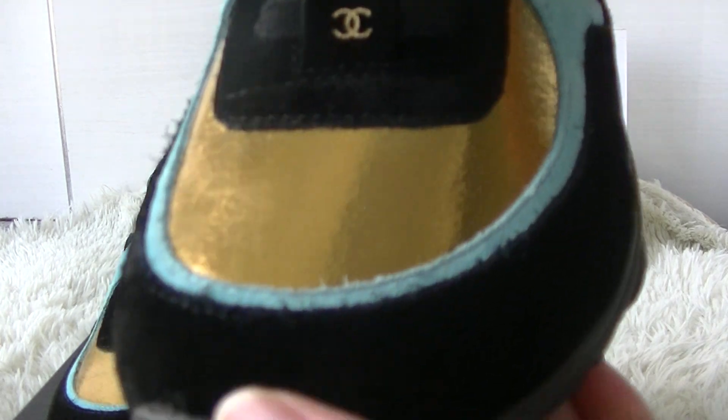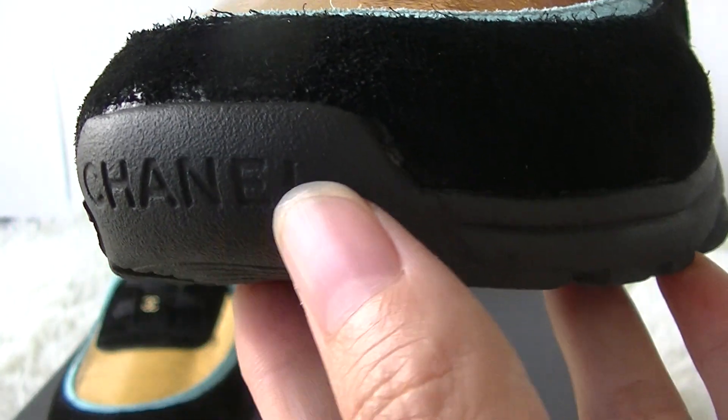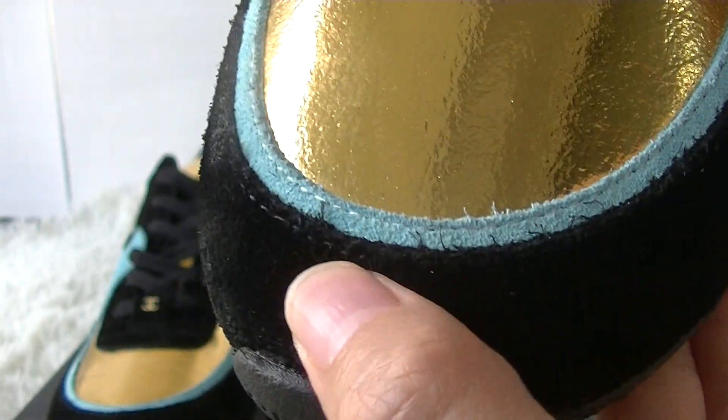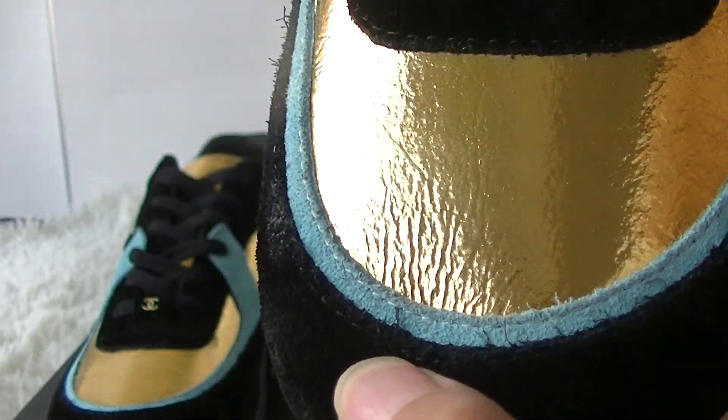The sole — you can see the Chanel logo. You can see the red material in the black colorway.